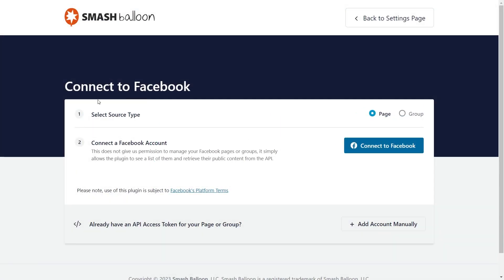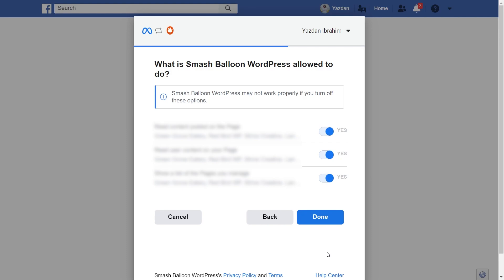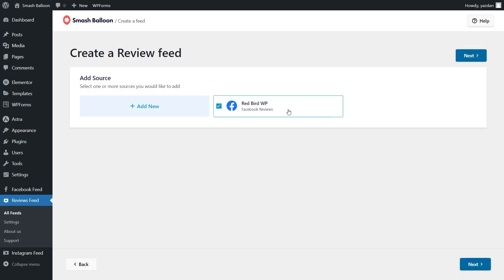On this step, make sure that your source type is set to page and then click on connect to Facebook. This will take you to Facebook and you should see all the Facebook pages associated with your account. Select the one you want to display your reviews from and click next. It's now asking for permission to connect Smash Balloon with our Facebook account. Don't worry — all it's doing is viewing the information it needs to display our feed, but it won't be allowed to make any changes or post on our behalf, so it's completely safe. Click on done and then click OK. Back inside the plugin, you should see all the Facebook pages connected with Smash Balloon. Select the page you want to use as a source and click add pages as source. Then you can select it and click next.